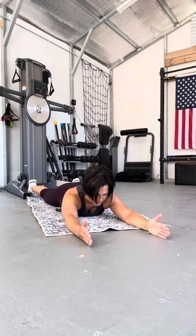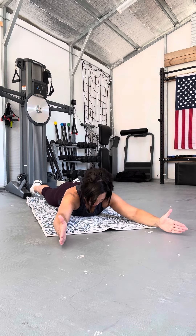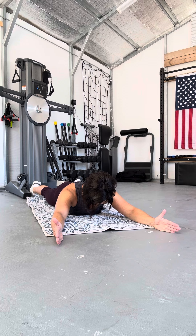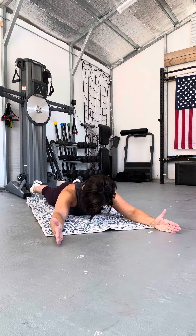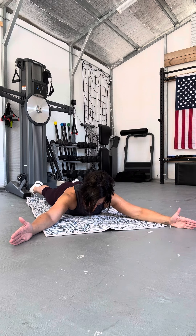Thoracic spine mobility. Think of clock positions. Thumb is up, you look straight at the floor. Shoulders push to the hips, squeeze your bottom. You're going to have your hands at two and eleven.